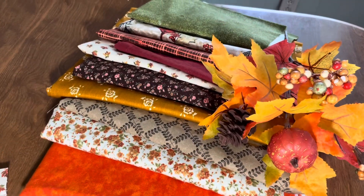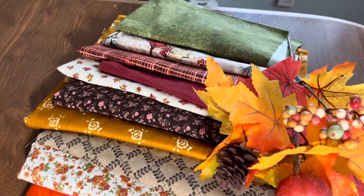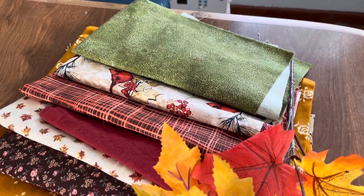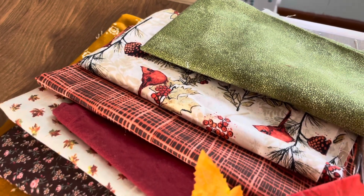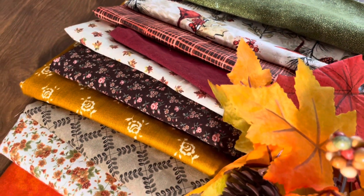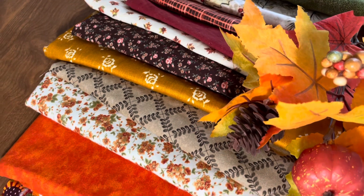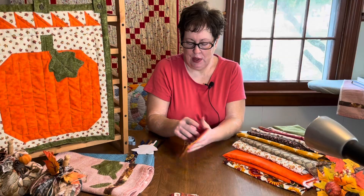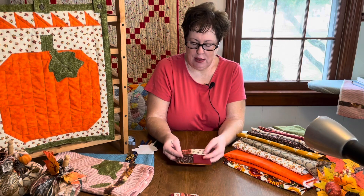I used the two focus fabrics — the one with the cardinals and the one with the large flowers — to bring out the other fabrics for fall. I didn't necessarily use all the fabrics, but I wanted to have a variety available. This first project I'm going to show you is a mug rug.